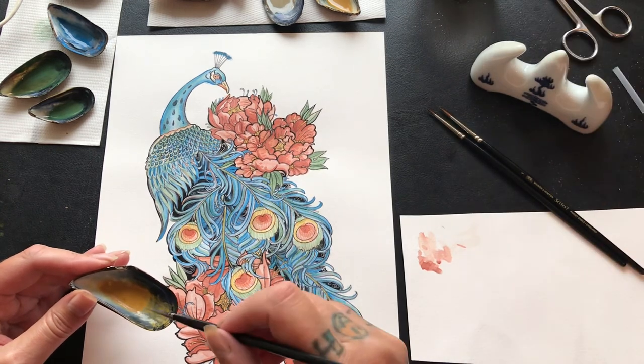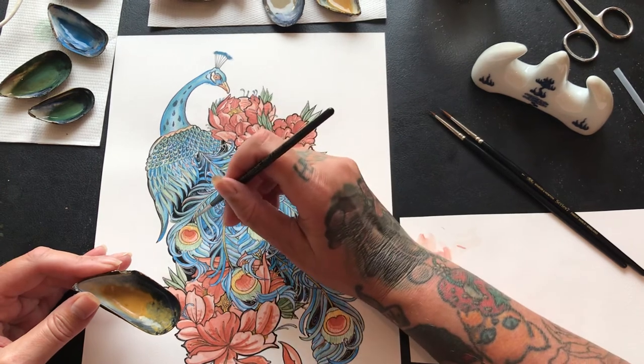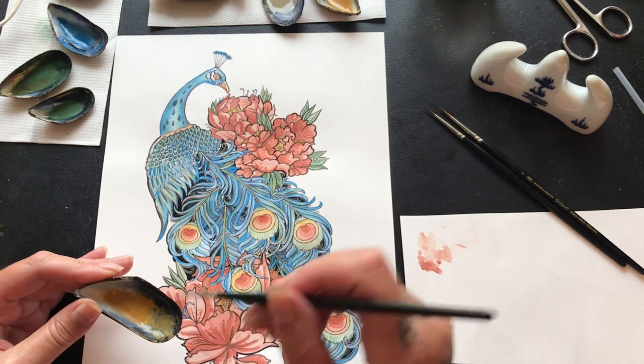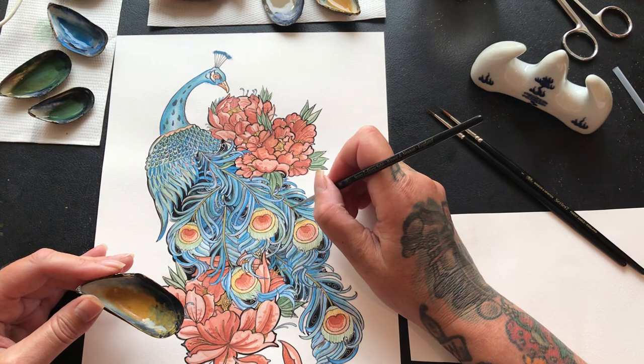Just putting a little bit of golden ochre into my peacock feathers. Because it's got a blue undertone anyway it'll go like a lime greeny color. And it's got a bit of red here from where the wash spilled over — that's quite nice. You can see how it's coming along a treat.